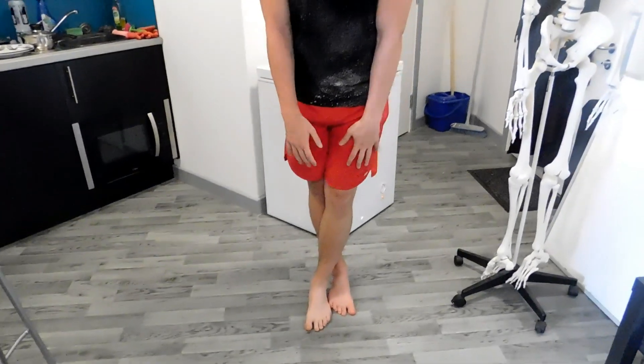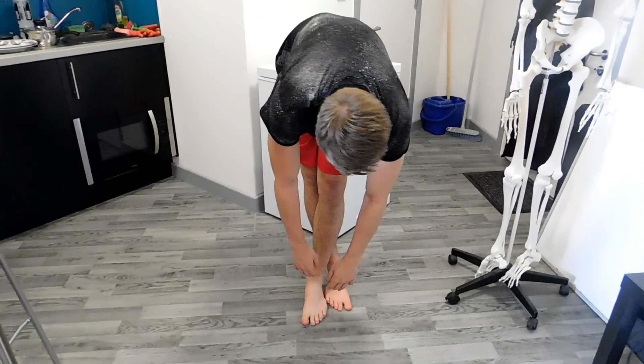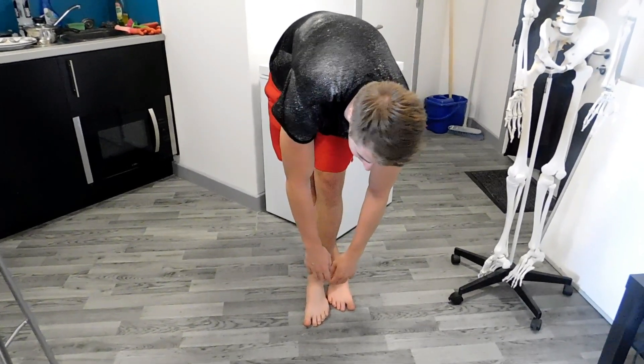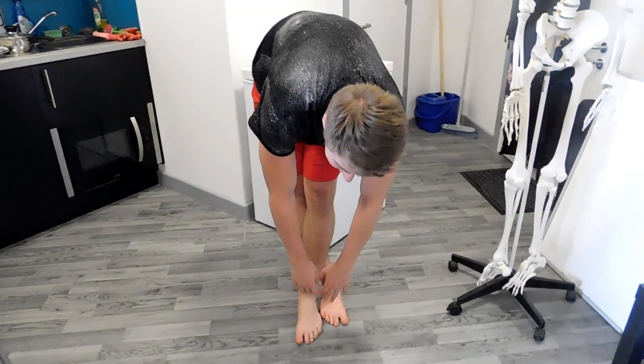The next thing you'll want to do is stretch out the IT band. There are many ways you can do this, I'll give you two stretches right now. You're going to take the leg of your injured hip, take it behind the other one, so you cross your legs over like this, you'll reach down to your toes and then you can push your hip out to the side. It's very subtle but push your hip out to the side and I can feel that stretching all the way down my hip, my IT band.